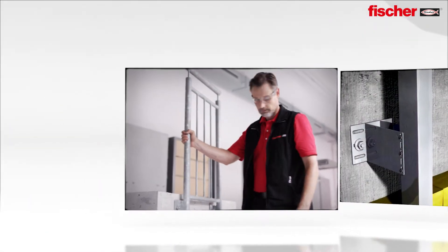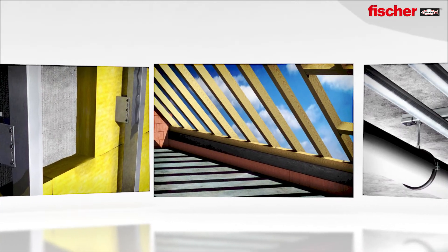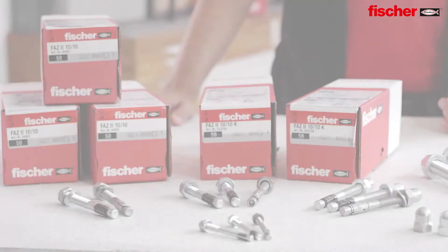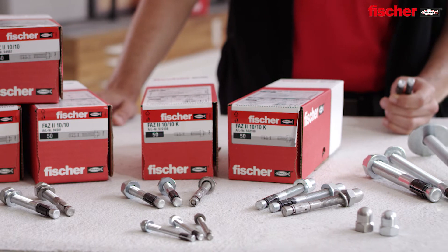The perfect solution for fixings of railings, facades, substructures, tension anchors in timber construction, pipe roots, cable trays and much more. The Fischer FAZ2 — this is how versatile power can be.